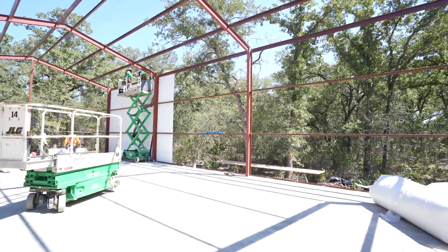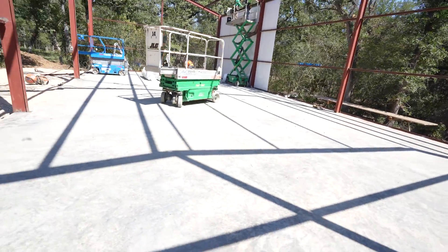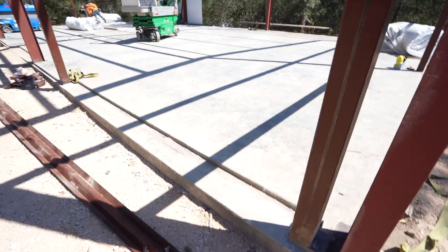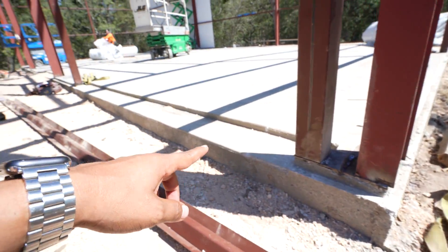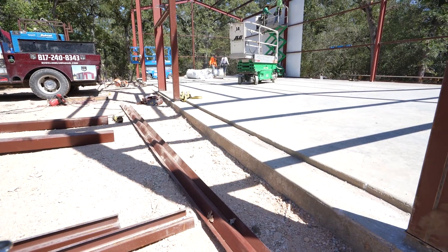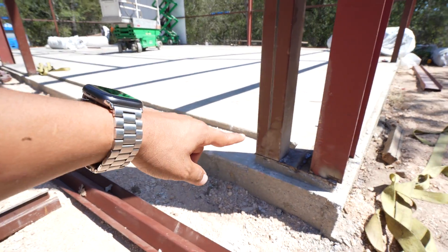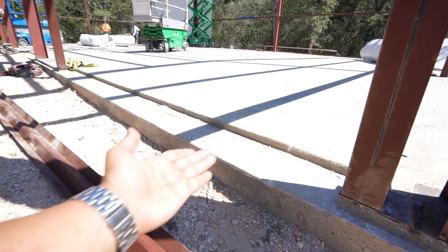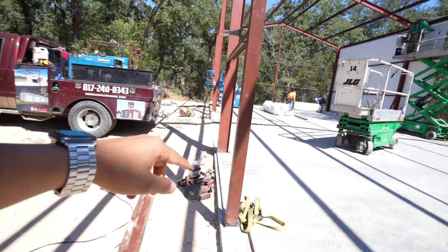We also did the concrete work here — this is a full 6-inch slab. As you may have seen in the previous video, we've got the notch work here, and I'll talk more about why it's important. Here is where the roll-up doors are going to roll, and the notch prevents any water from seeping in. We did it for every single door.